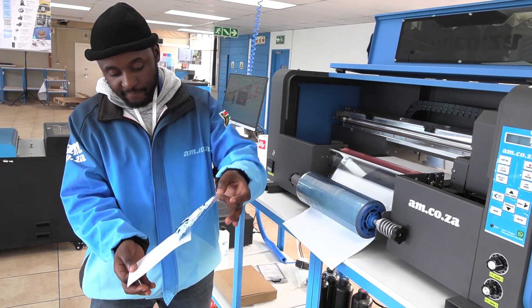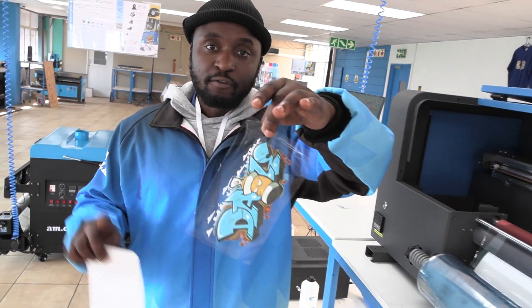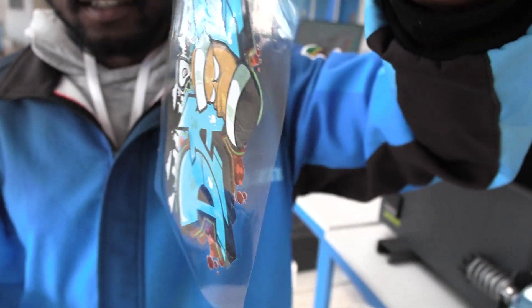And as you can see, this eliminates entirely the process for cutting out the sticker, which would have been printed on the wide format printer on the vinyl cutter.